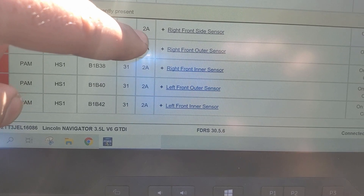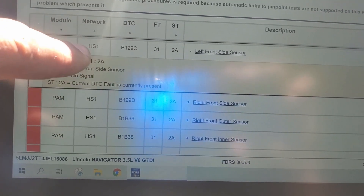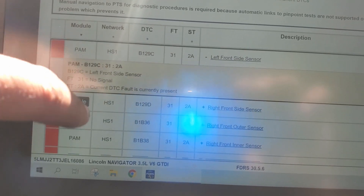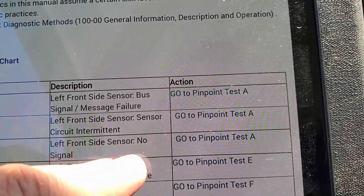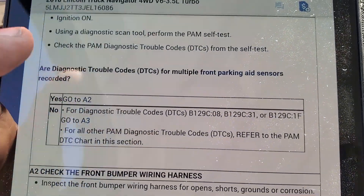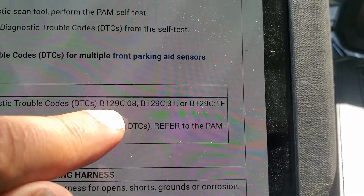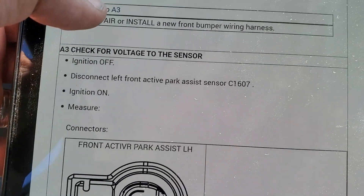The codes are B129C, B129D, B1B36, B1B38, B1B40, and B1B42. All with subcode 31, which means 'no signal — current.' It's happening right now. We're going to address one of them; what applies to one applies to all. Looking it up: B129C-31, left front side sensor no signal — go to pinpoint test A. From test A, we go to diagnose trouble code C081F-31, then to A3 for all others.